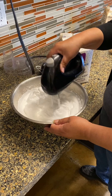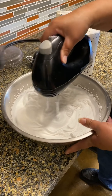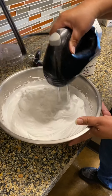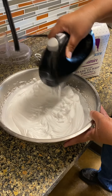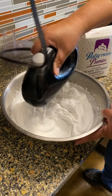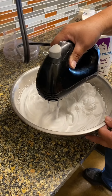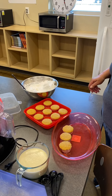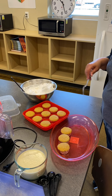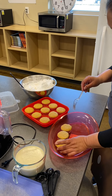We're getting close — we want it to be stiff. Now that I've got the whipped topping whipped up, I'm going to get a fork and poke some holes into the cupcakes.